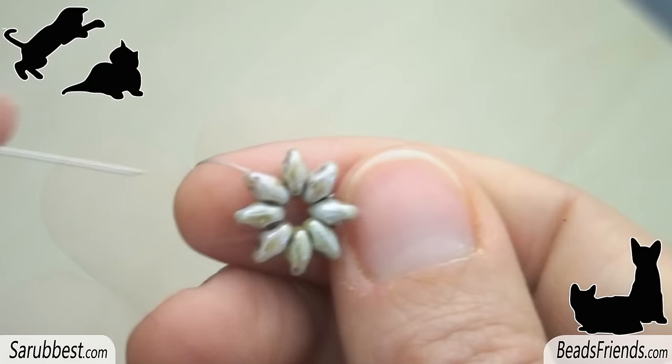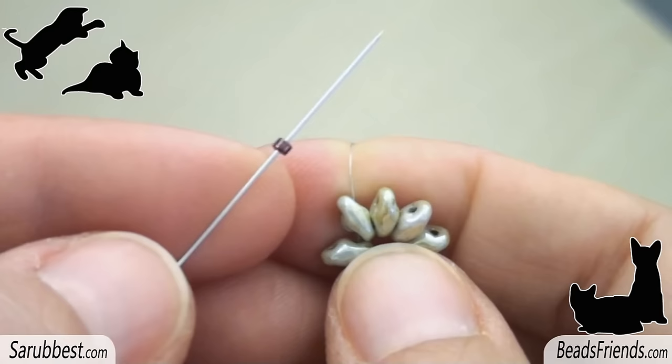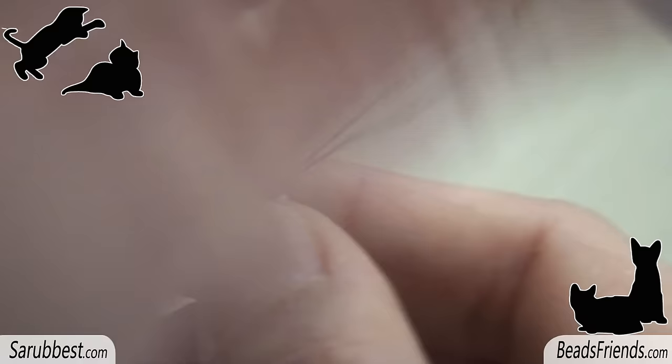Without adding any new bead, sew through the second hole of a superduo bead. Pick up one delica bead and sew through the next superduo. Repeat this step 7 more times until the end of the round.